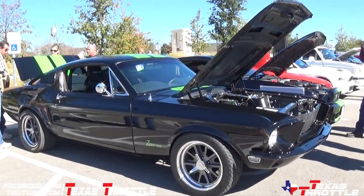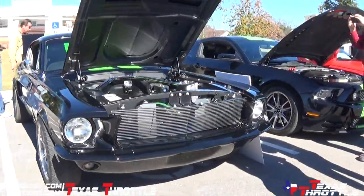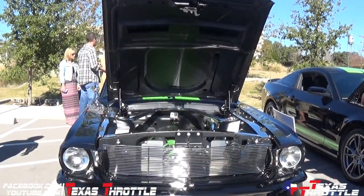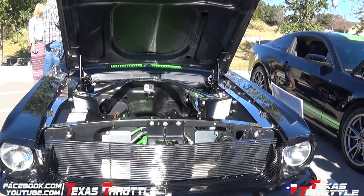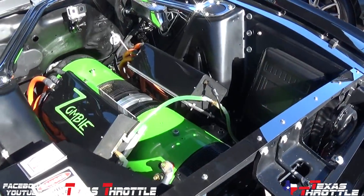Did y'all design the whole motor itself? Yeah, we emulated and learned from a couple of other guys that have done it. How much power do you estimate it at? Well, based on the track numbers, it's 1800 foot pounds of torque and 800 horsepower — from an electric motor. Yeah.